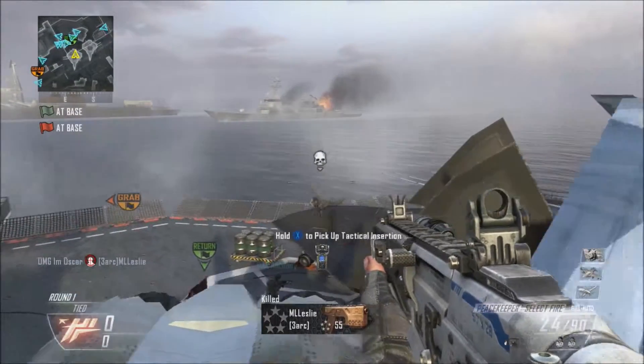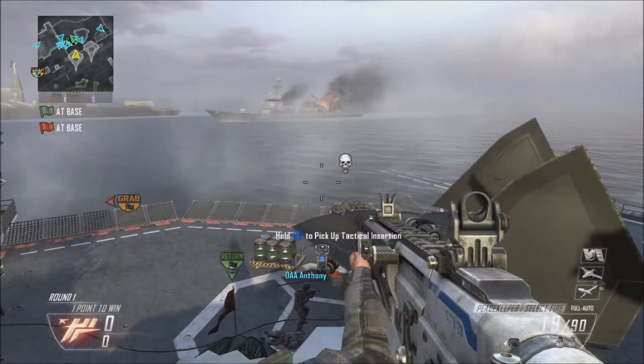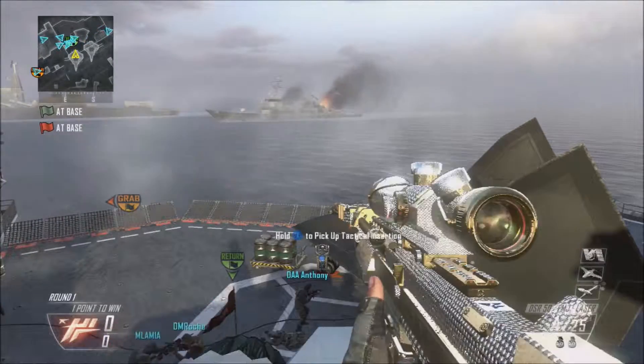First, you click the right trigger to shoot, and then for the instant swap you do Y, then the right bumper, and then Y again — something like that.